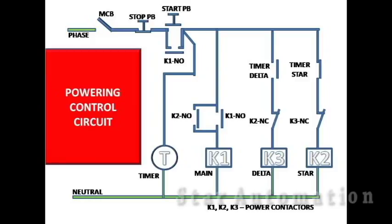Now we will power up the circuit. After powering up, we can see a green color indication. This indication shows the voltage available at that line. After closing the MCB, voltage reaches up to the start push button, as we can see here by a color indication.